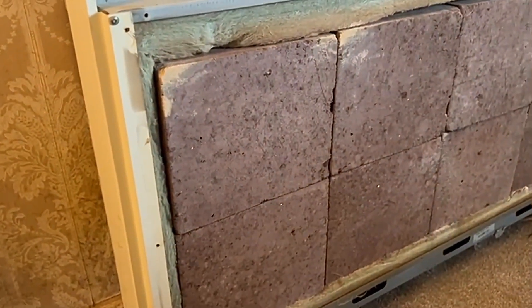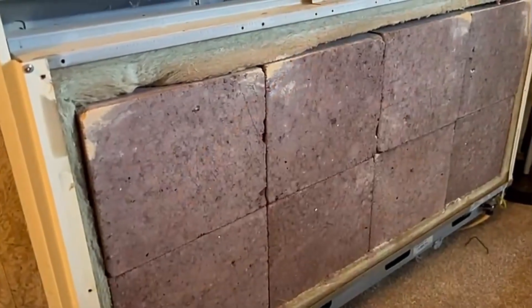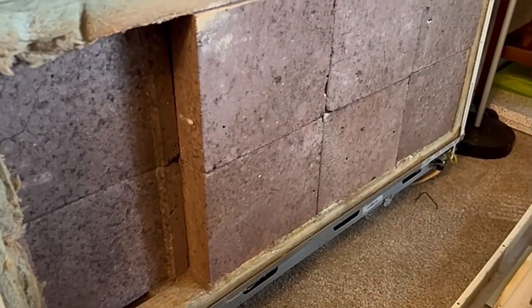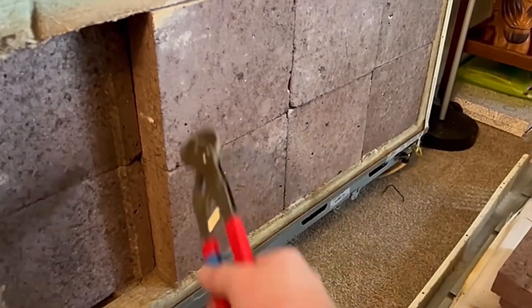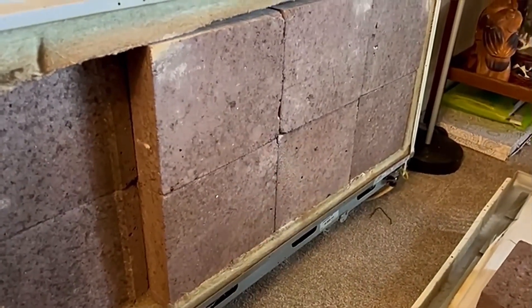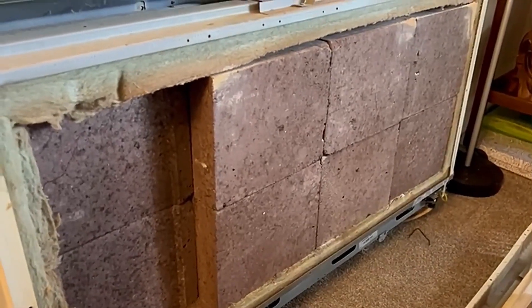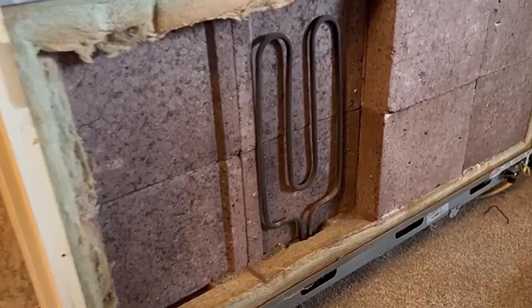Sometimes the heat moves down to the coldest spot, but it should all be a nice even temperature all the way across. The element isn't there because I removed it last week. I'm just going to recheck this second element as well because it showed quite a low temperature, and I'll show you how I check it to make sure it's working okay.